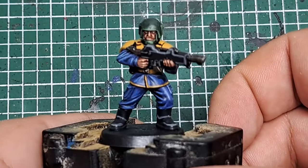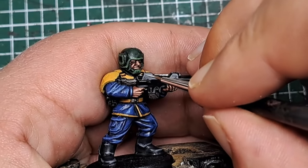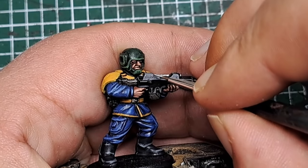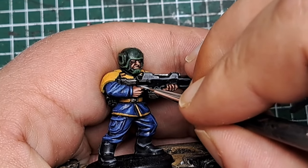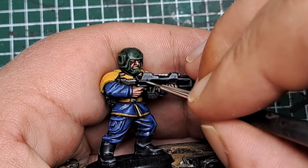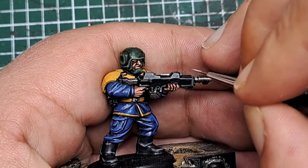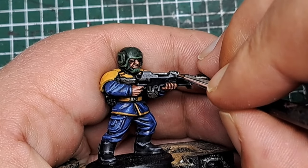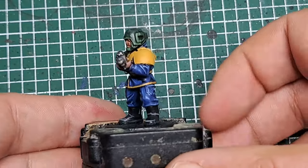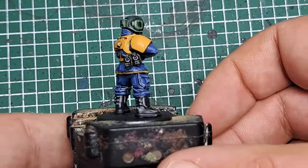I'm going to do one final step on the gun casing — coming in with some Administratum Grey and doing a spot highlight on all the most pronounced corners of the model. Everywhere there's a sharp angle or 90-degree corner I'm putting a small spot of Administratum Grey as a spot highlight. And that's the gun highlighted.